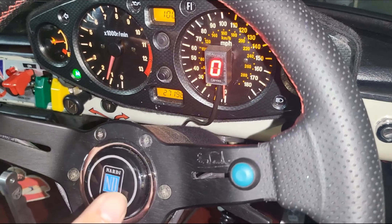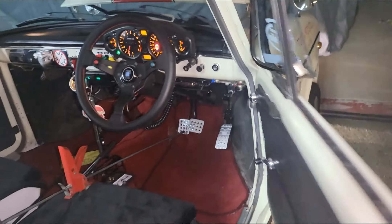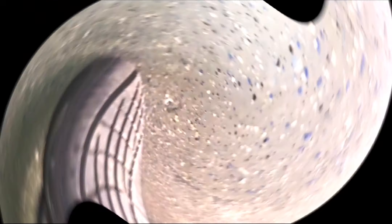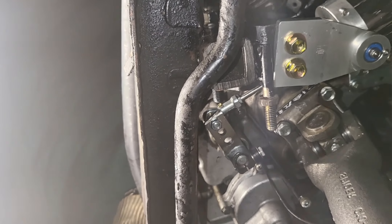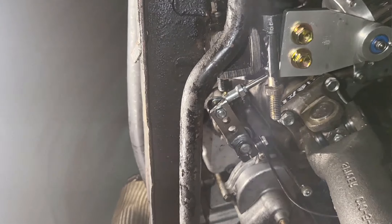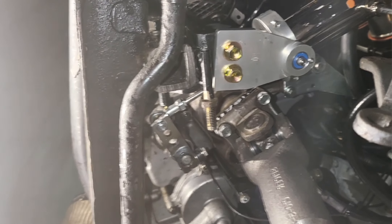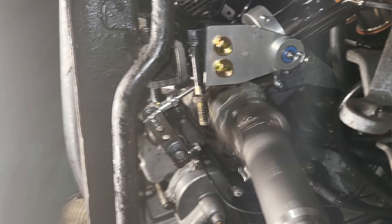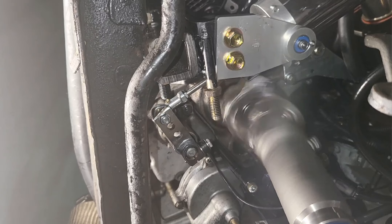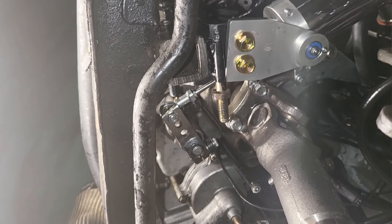Neutral is kind of hard to find — there you go, neutral. So what this looks like underneath — and there you go.